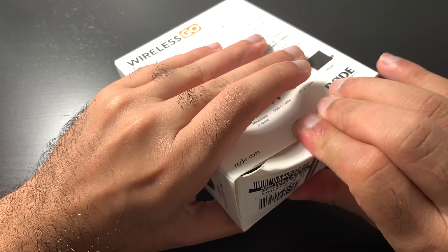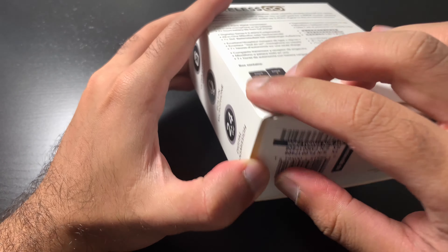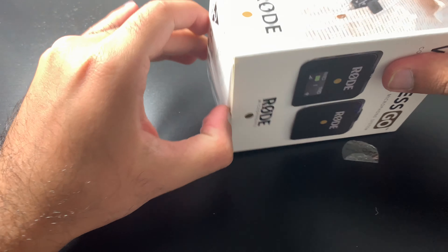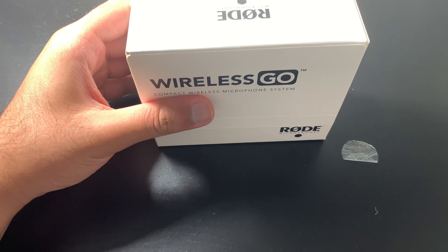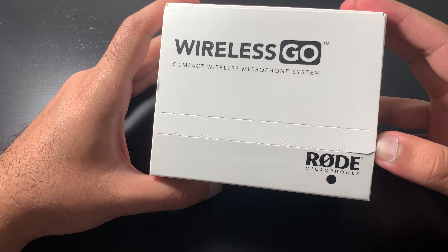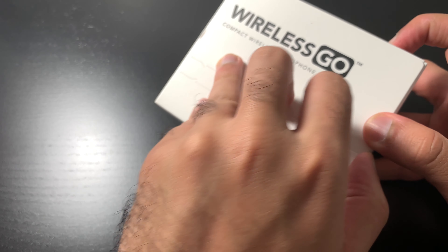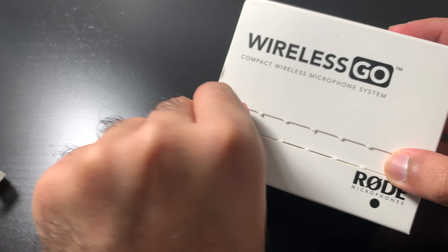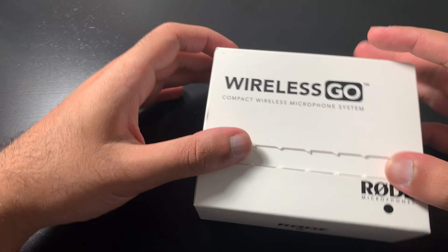I hate ripping the boxes and I hate unboxing these boxes. It's not an unbox-type box — it's like you pull it out. I got the Rode Wireless Go here. It's a little bit of a different type of box that you open, and once you open it, you reopen it with another one, as you can see.